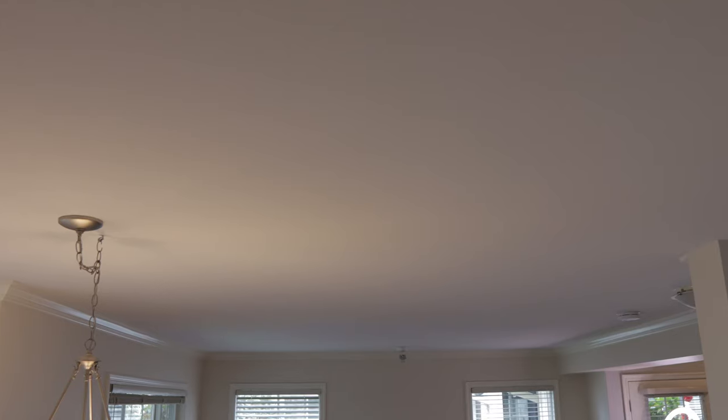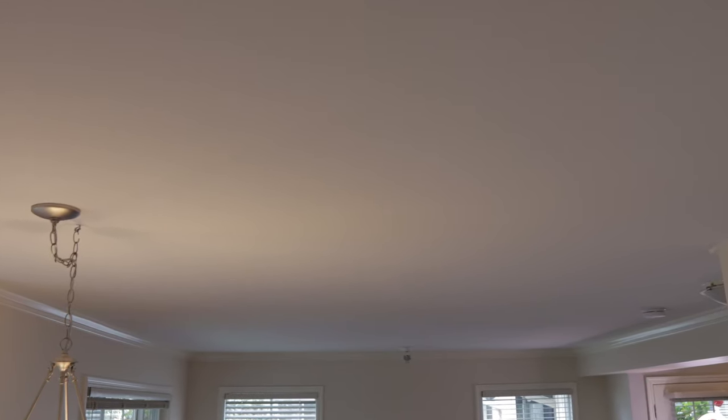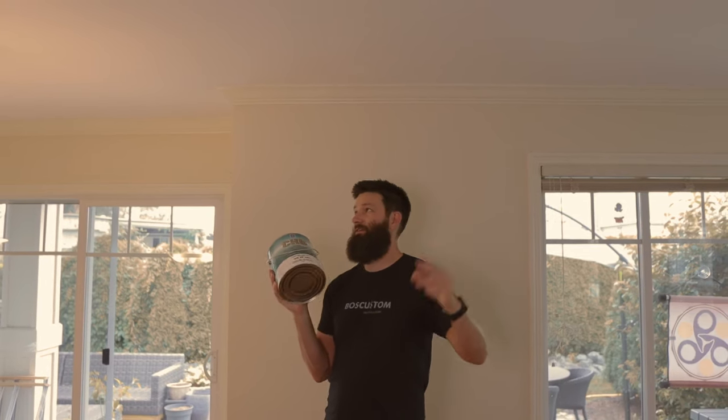I definitely thought it would take two coats, and part of me wants to do two coats, but realistically it's not going to get any better than this. It's a beautiful, unified-looking ceiling now. If you're doing some painting renovations around your place, do yourself a favor — save yourself a ton of hassle. Check out my caulking tip video up here. And if you're into subscribing, give this guy a little pop. We'll see you on the next video. Thanks for watching.